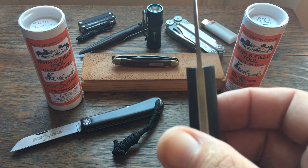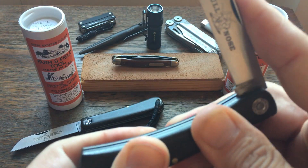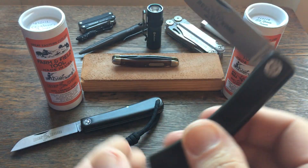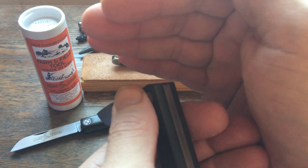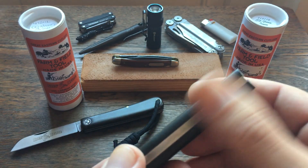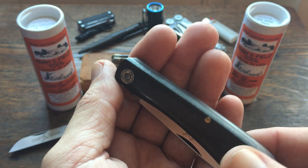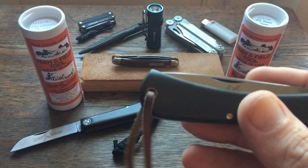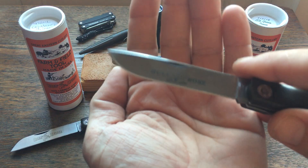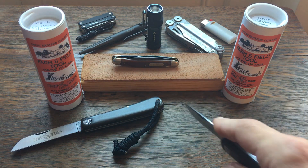An interesting thing about this one — it's flush when open, flush when closed, and it's flush at the half stop. Most GECs aren't like that. Most of them with half stops, the spring is a little proud at the half stop — they're about all flush open and closed, but just at that half stop they seem to be a little proud. This is a great work knife, and the blade shape is great for EDC tasks and for stuff where you're cutting down on a board, like food prep type cuts.